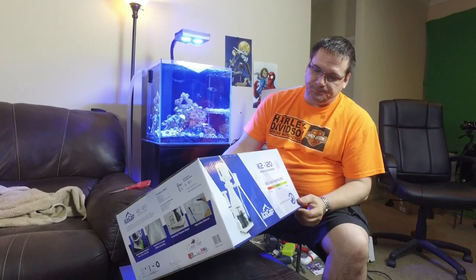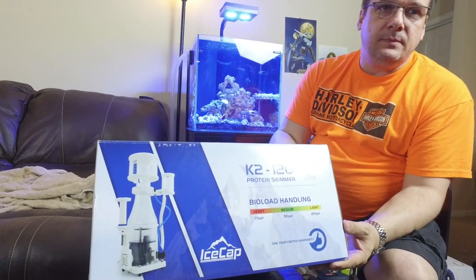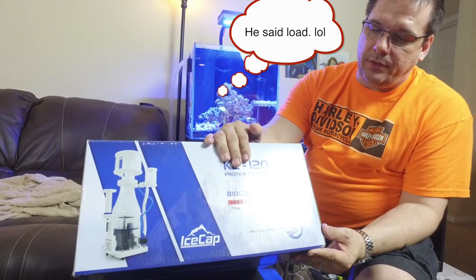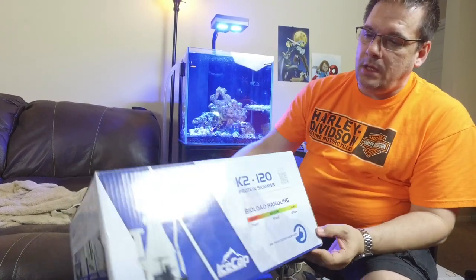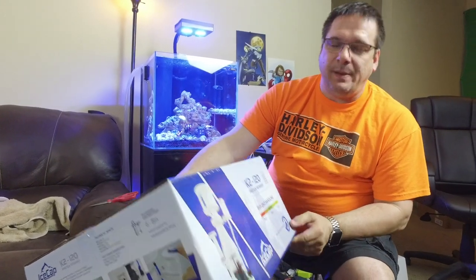Hey YouTube, welcome back to Above the Reef. I'm Mike, your host for this episode. Today we're going to be talking about the Ice Cap K2 120 protein skimmer from Coral View. It is rated for 120 gallons on a light load, down to 75 on a heavy load.